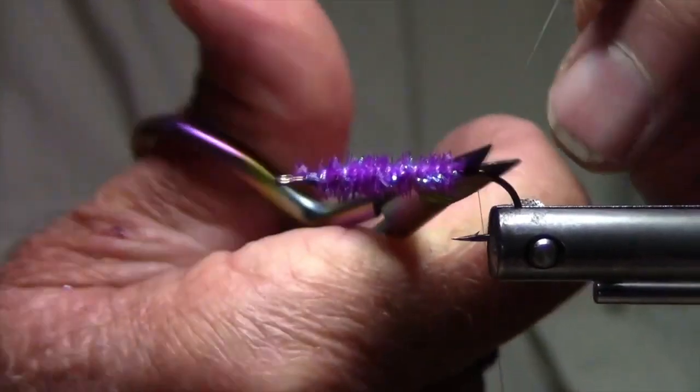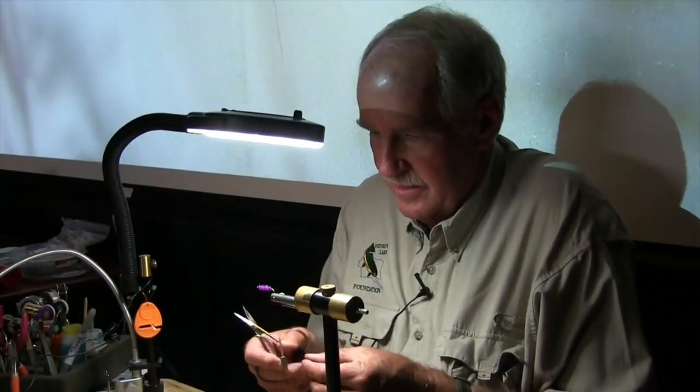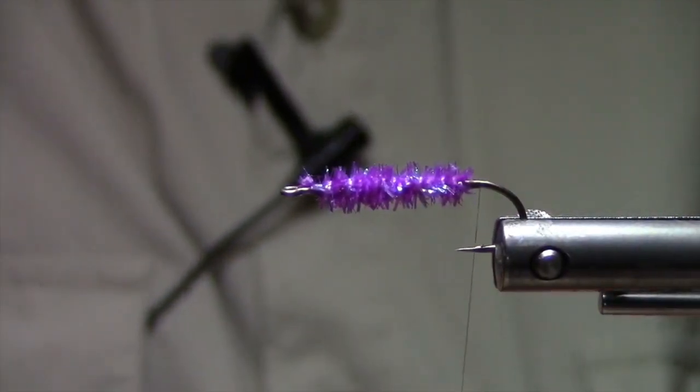I'll reattach my thread at the back. I'm using a black zonker-style rabbit strip. I'm going to make the tail just about the length of the body.